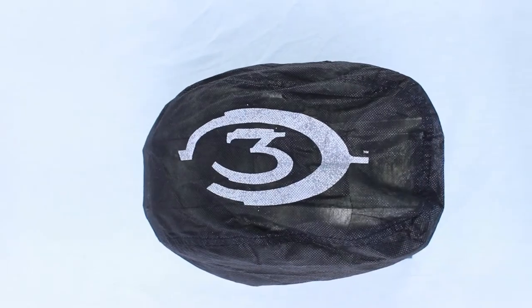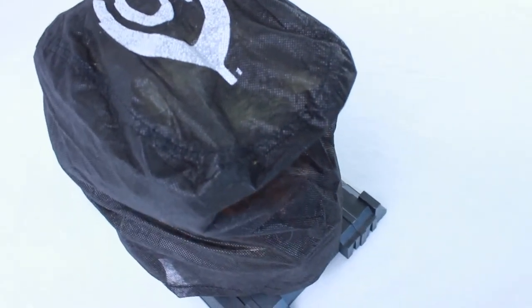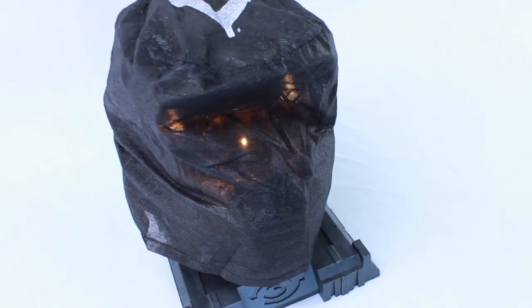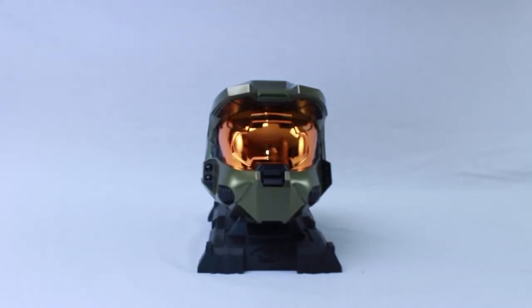We're going to move on to the inside of the box, which is pretty much just the helmet itself and the game. The helmet is covered with some sort of protective covering that has the Halo 3 logo on top. It's not really a fabric — it's like a net kind of thing to protect it from being scratched.